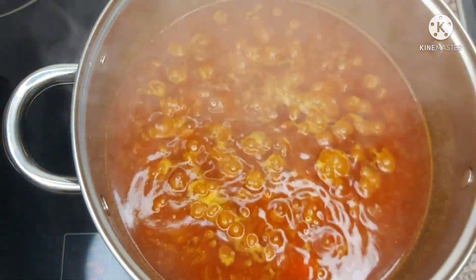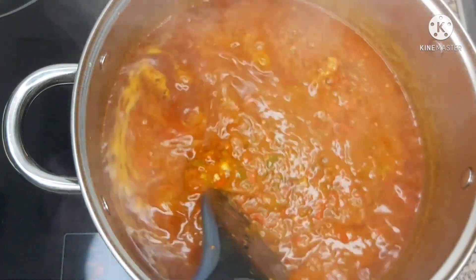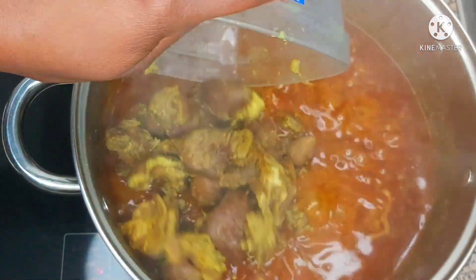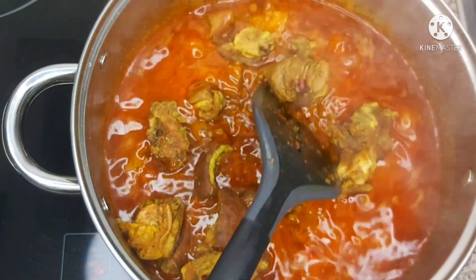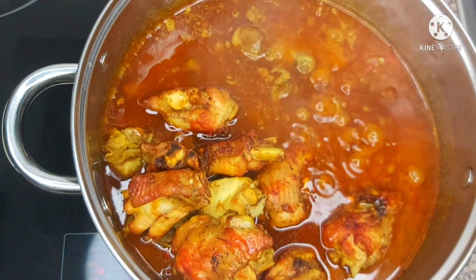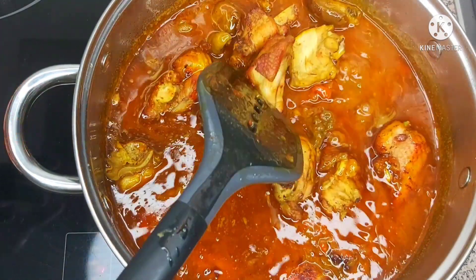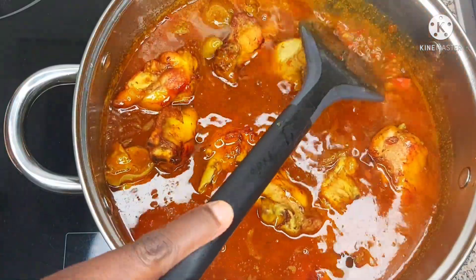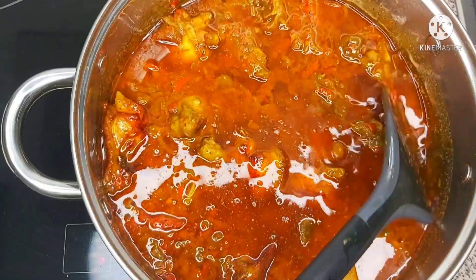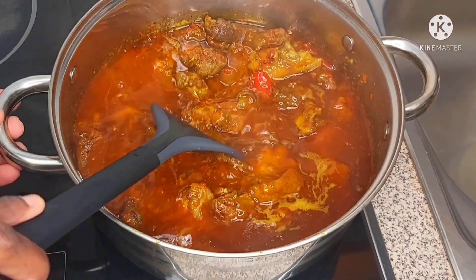This is how it looks — you can see the stew has cooked a little bit, about 80 percent done already. Now I'll add the protein. I didn't fry the goat meat, I only gave the turkey a little bit of frying, not deep frying. Once I'm done, I'll stir it very well to make sure the meat and the stew soak together. The next step is to allow this to cook for five minutes on low heat.